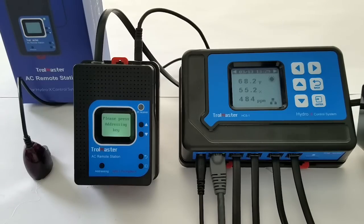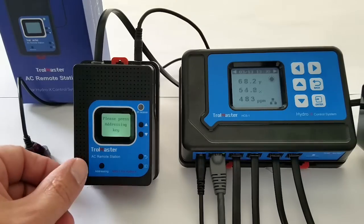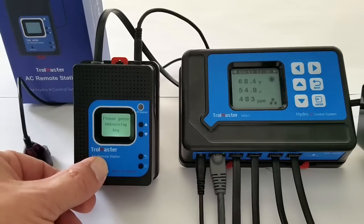My mini-split goes from 62 degrees to 86 degrees. You do want to start the programming process with your mini-split remote on. The first thing we're going to do is teach the mini-split off — so we will first press that addressing button.